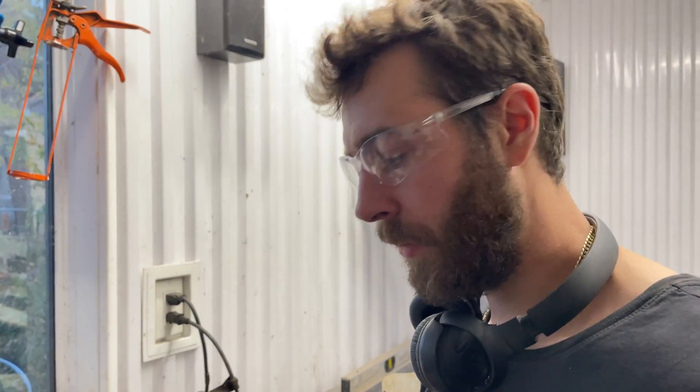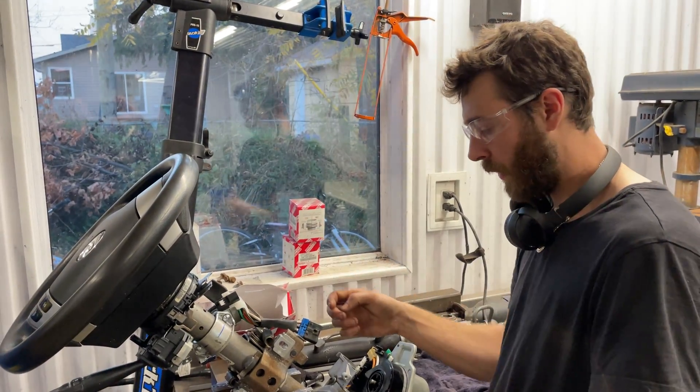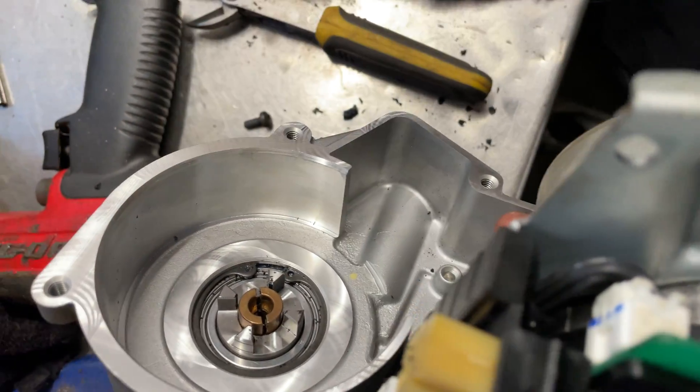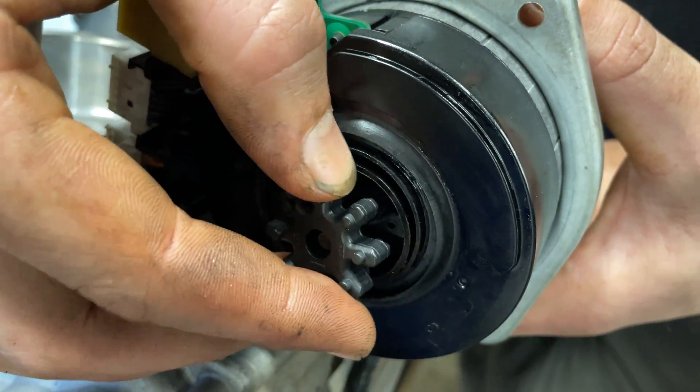I'm working on a 2010 Hyundai Elantra and the concern was a clunk in the steering just when you go to turn left or right. The reason for it is a little gear inside of this electric motor — it's got electric assist — and basically this is like a little coupler.